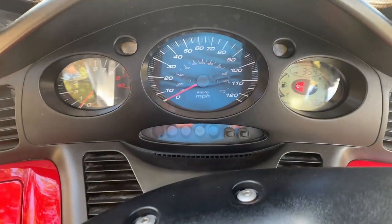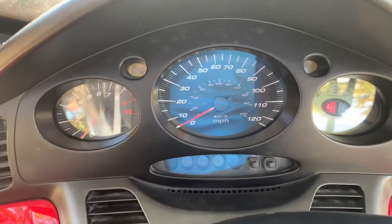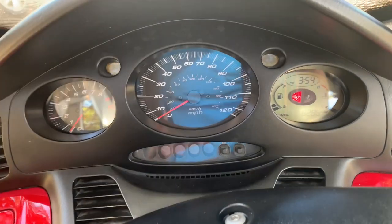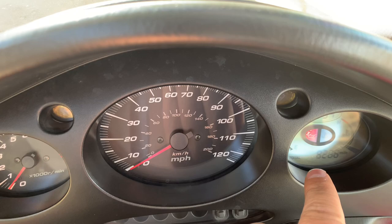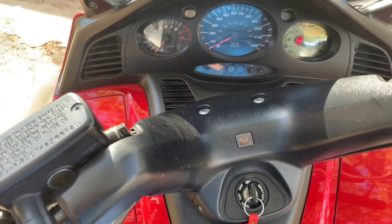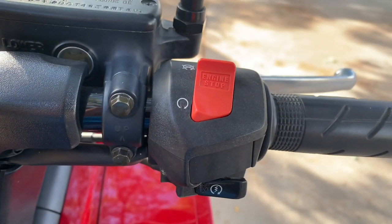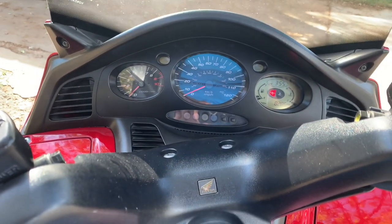Really clean-looking dashboard. You've got a nice tach over here, your turn signal indicators above the speedo cluster, and a digital gauge that tells you the time, fuel gauge, temp gauge, and of course miles and a trip odometer. This particular one has 8,200 miles on it. The hand controls are very simple — turn signal, horn, high beam, low beam, and on the other side you've got run/off, engine stop, and start button. Pretty clean, simple controls.